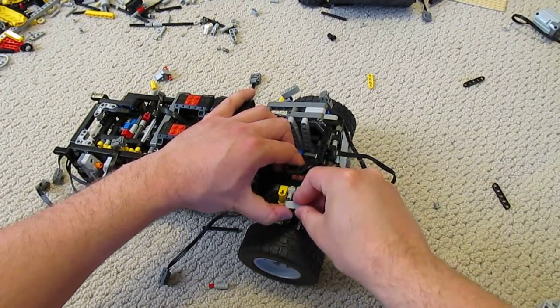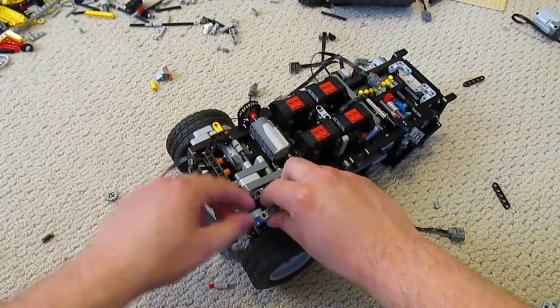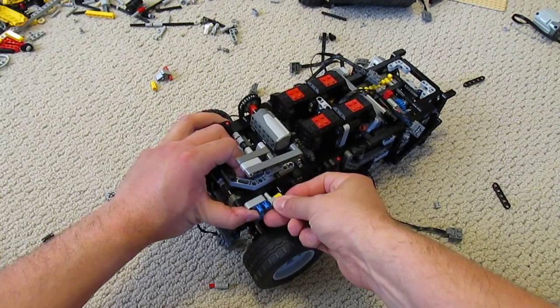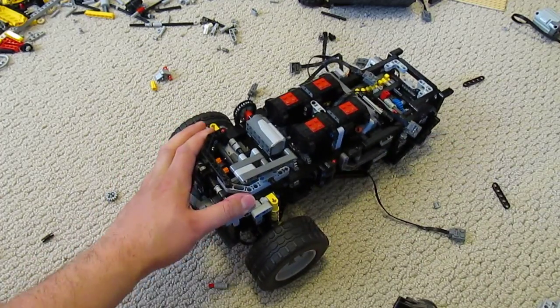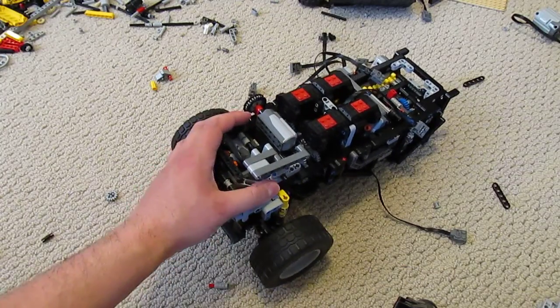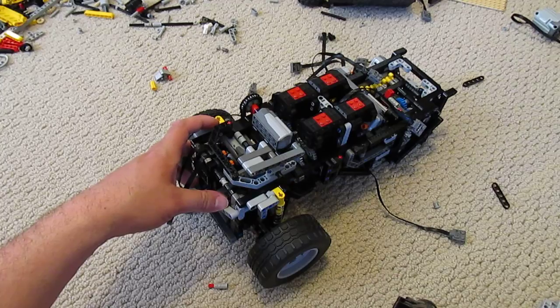It's a very sturdy axle, gives a lot of spring movement, very stable — should work wonderfully. Keep watching for more.